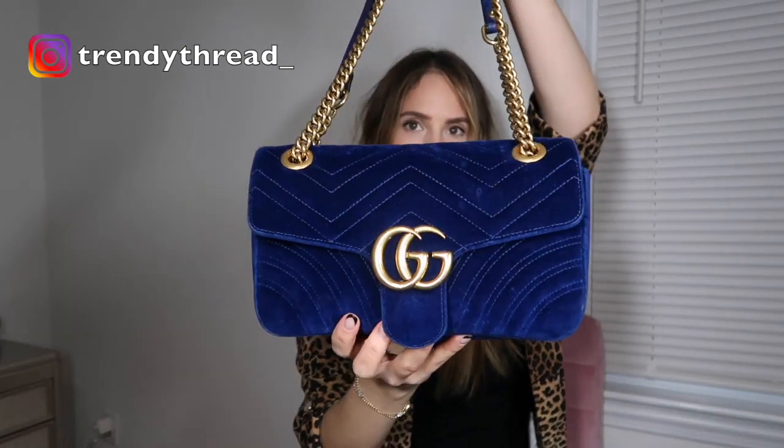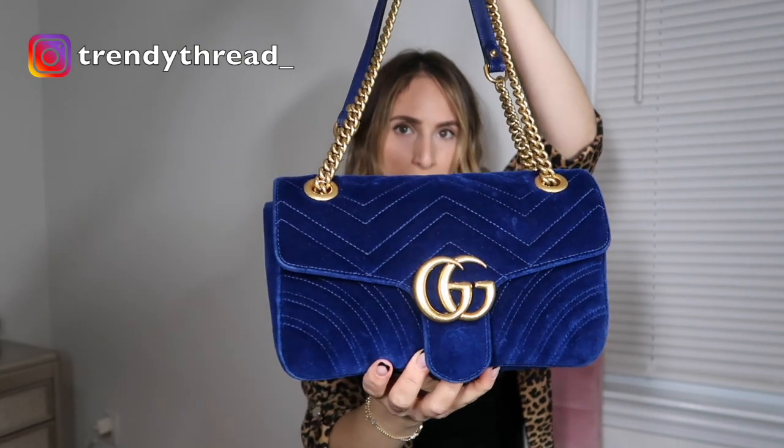Hi everyone, welcome to my channel. My name is Shauna, if you don't know me already, and in today's video I will be sharing with you guys an updated wear and tear on my Gucci Marmont in the small size in the velvet. If you guys are new to my channel, definitely hit the subscribe button because I upload videos every Tuesday, and hit the notification bell so that you don't miss out. Let's talk about my beautiful Gucci Marmont in this stunning cobalt blue color.